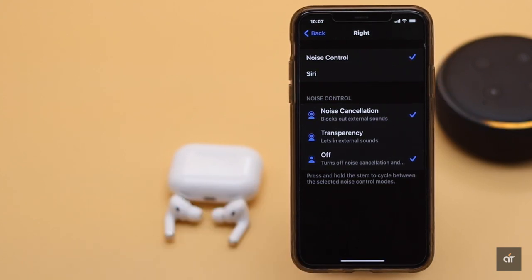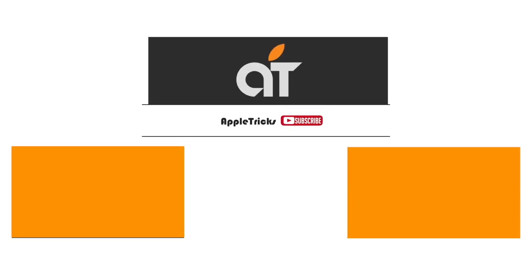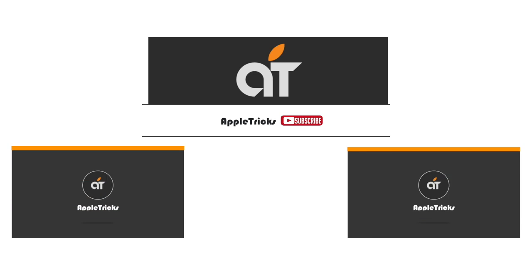These are the ways you can turn off AirPods Pro when you are not using them and they're out of the case. That's it for now. If you like the video, give it a thumbs up and share it with others. Subscribe to our channel for tips and tricks for Apple devices. Thank you.